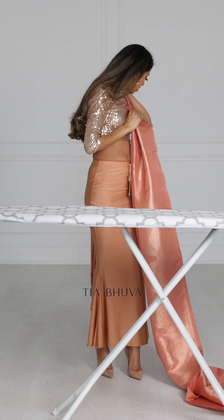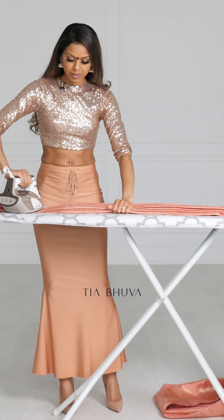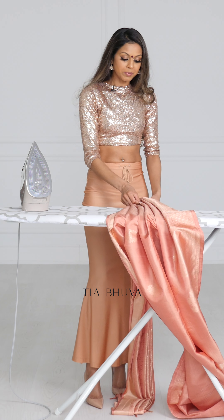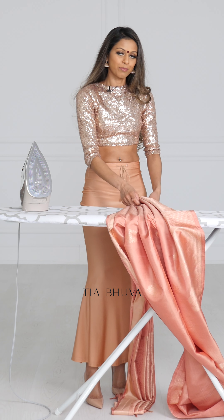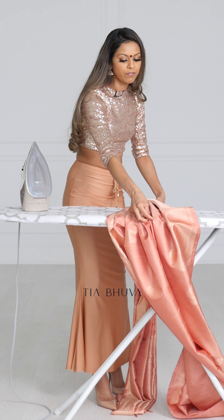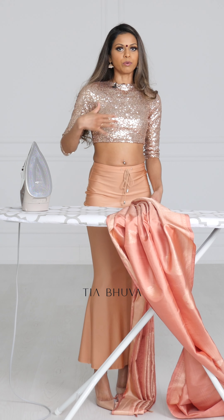Once I'm happy with the pleats I'm just going to press them all down so that they create crisp pleats for me to work with while I'm draping. I'm going to iron down the chest pleats because I like them to look pressed and neat, but this is totally optional, especially if the sari you're using is not puffy and will conform to your body.